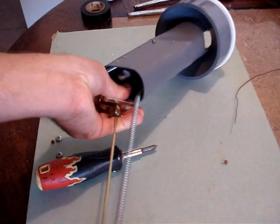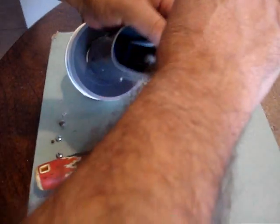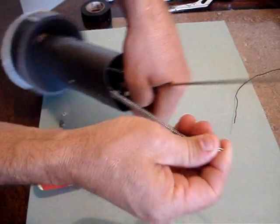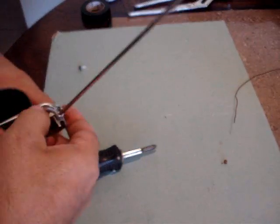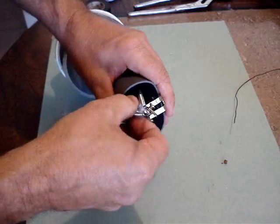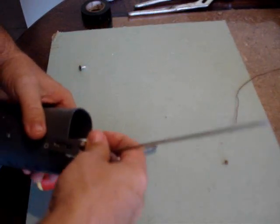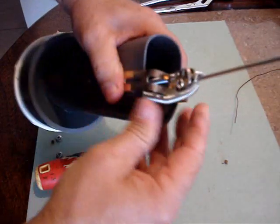The springs come out the end — the first bracket goes on first, then the stop, and then the springs go over the end of the push rod. The springs are on either side of the bracket, one on each side, and I'll switch them here so you can see. Take the bracket and slide it over so the springs are on either side. This helps pull the plunger back evenly.